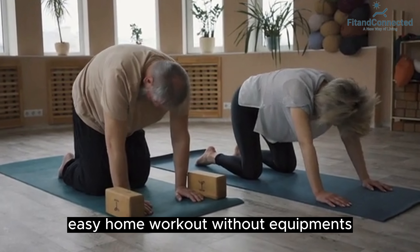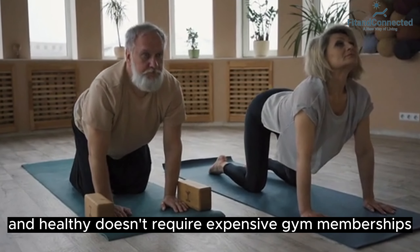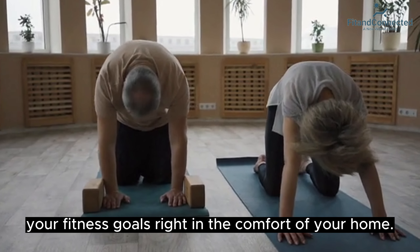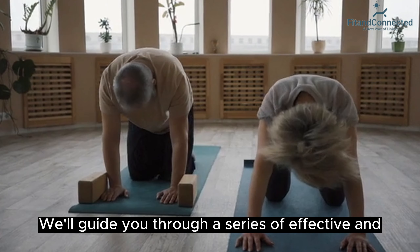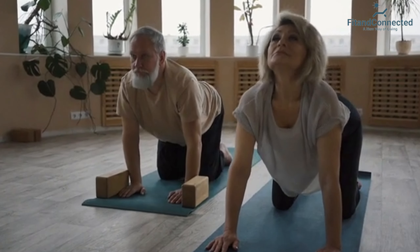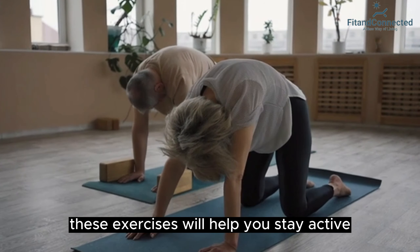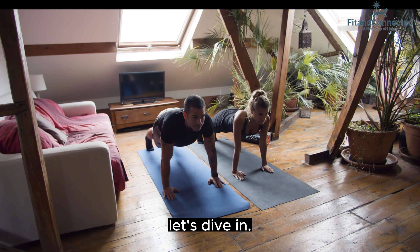Get fit at home. Easy home workout without equipment. Staying fit and healthy doesn't require expensive gym memberships or fancy equipment. You can achieve your fitness goals right in the comfort of your home. In this video, we'll guide you through a series of effective and straightforward home workouts that don't require any special equipment. Whether you're a beginner or a fitness enthusiast, these exercises will help you stay active, improve your strength, and boost your overall well-being. Let's dive in.